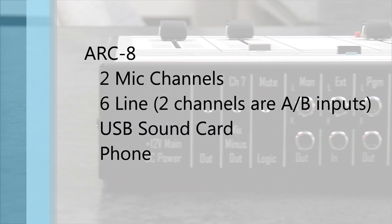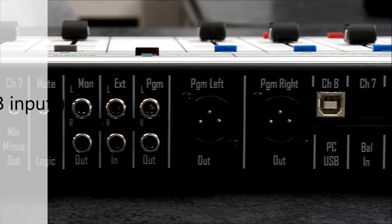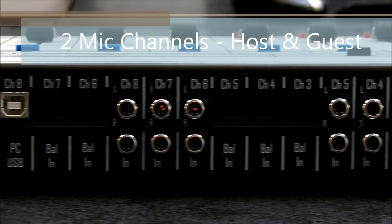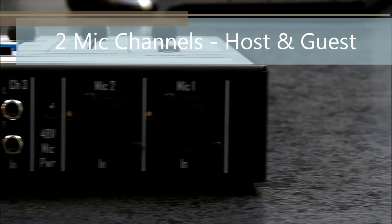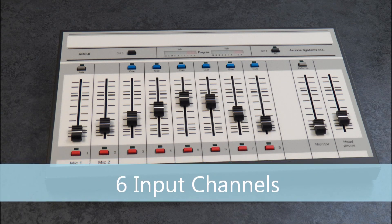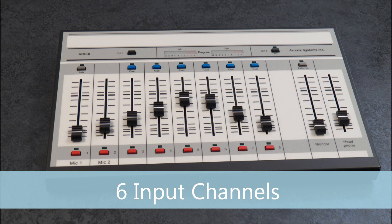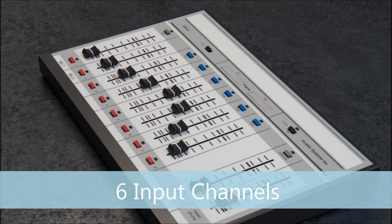The ARC-8 has four types of inputs, giving you more options and more power. The ARC-8 features two mic channels for normal on-air talent or a host and guest talk format. Channel 1 features a talk button to talk to the phone hybrid. Channels 3 through 7 have both unbalanced and balanced stereo line input jacks, excellent for connecting CD players, MP3 players, and other analog sources. Channel 3 even includes an A-B switch, which gives you an extra source input.